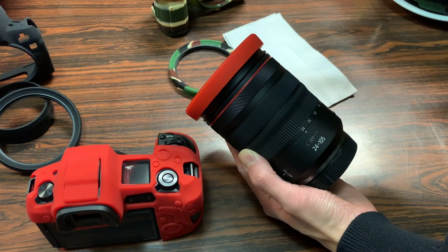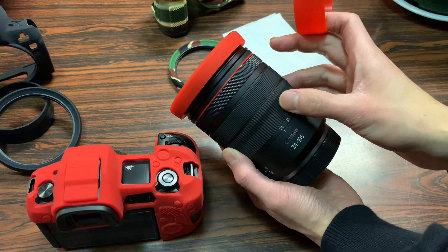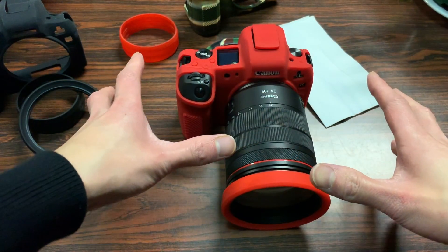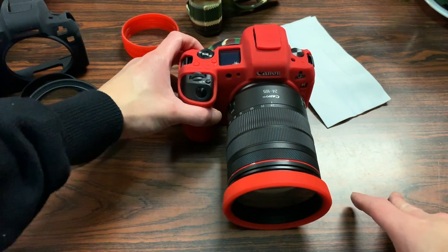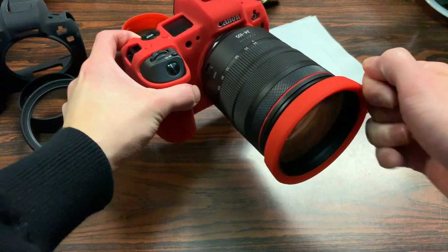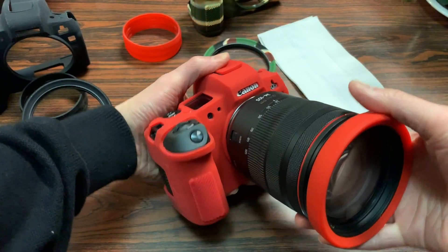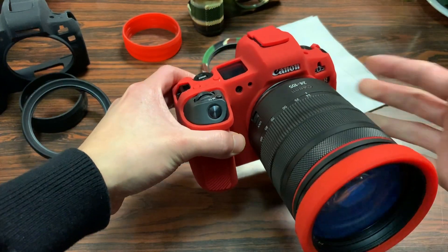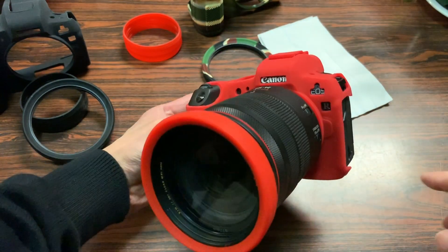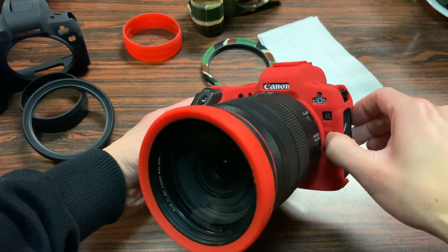You can also put on this piece that goes around your zoom ring, though I personally prefer the original feel without it. The lens rim protector protects the front end of the camera and is more compact than a lens hood. Moving on to the camera body, you can still detach and attach a lens with the case on — it doesn't interfere with that function. On the front, there are cutouts for the EOS R logo, the Canon logo, and a cover for the lens release button.